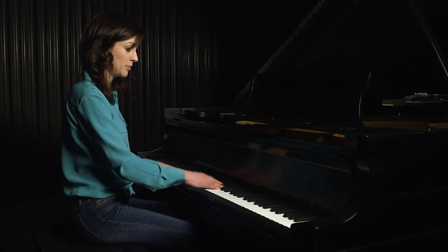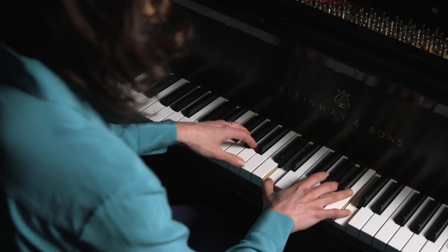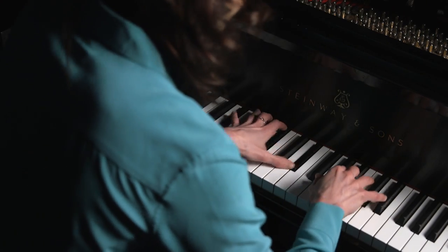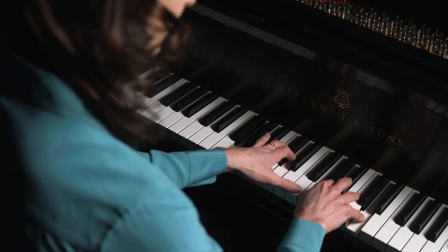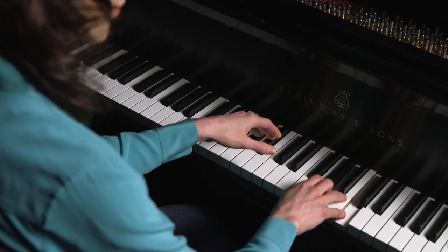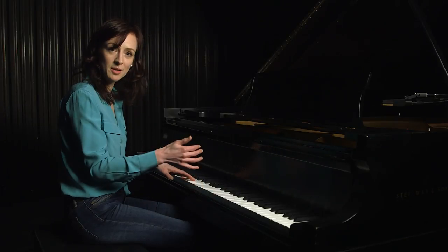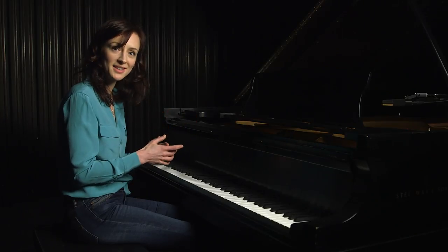We're still going to do that rolling arpeggiated pattern, so that sounds like this. The chords are fairly simple, but when we break them up and make them constant arpeggios on every beat, it sounds more interesting and more complex. And that's my song, Sarah. Thank you.